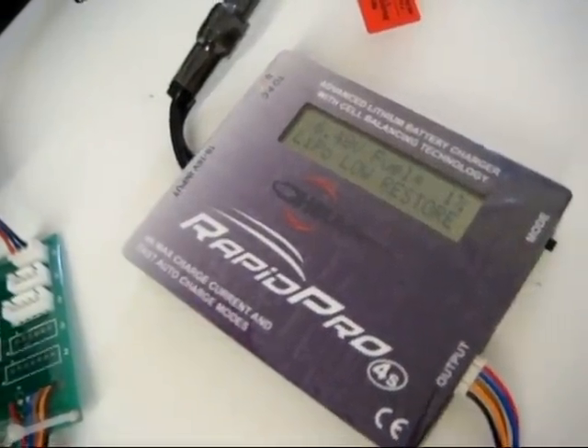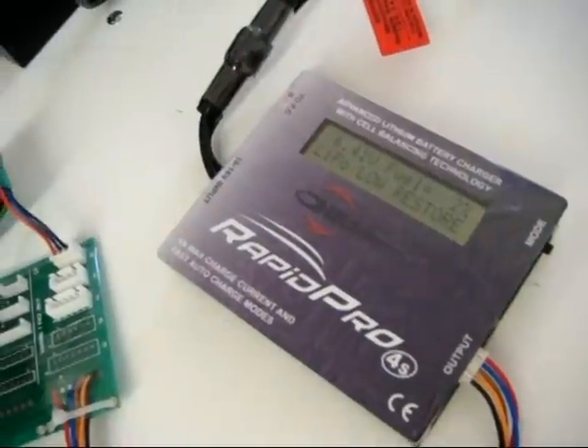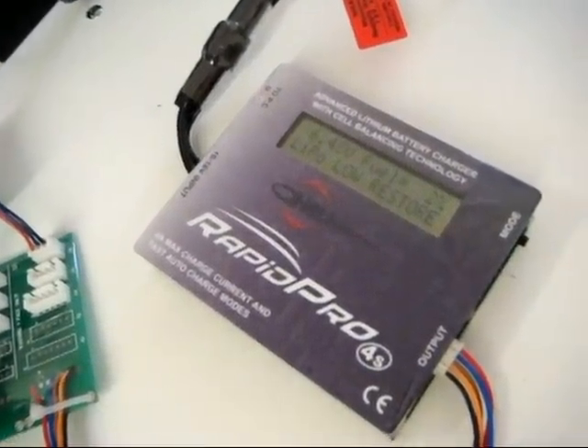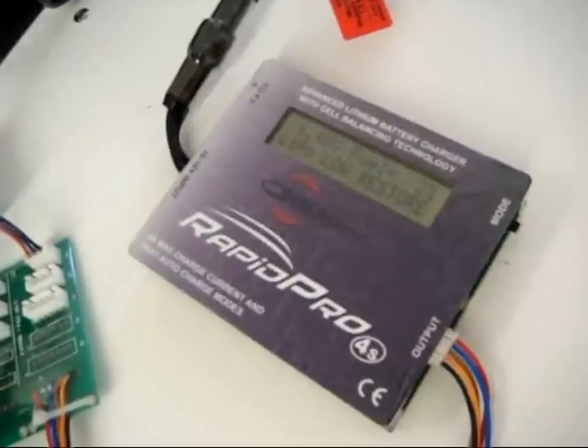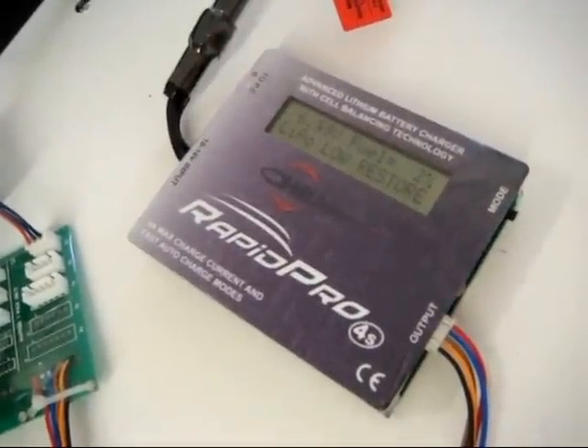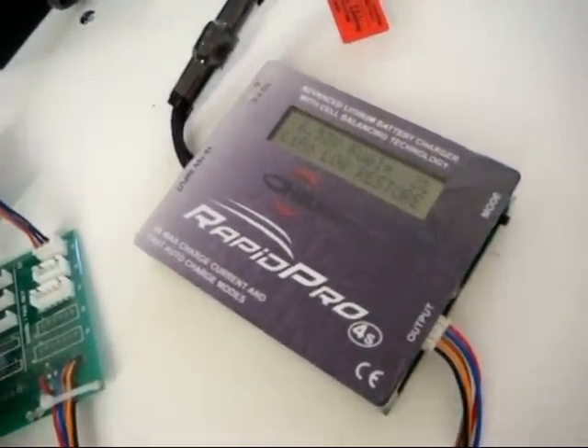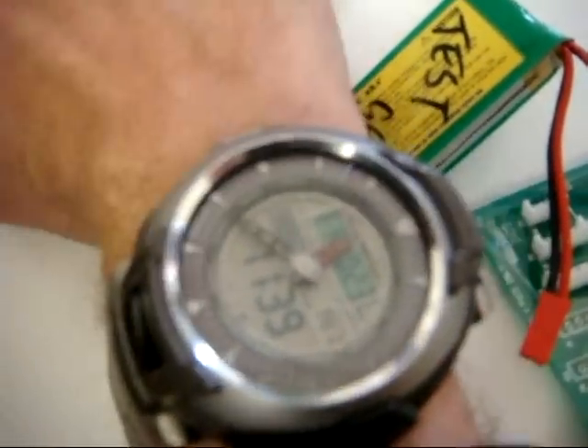It's charging — 0.1 amp, coming up to half an amp. It's on restore mode. This will be left there and it will go through its cycle, getting to its charge capacity at 99% full, and then it'll switch to balance mode for the last one percent. Time is now 11:39 — we'll come back in a bit.